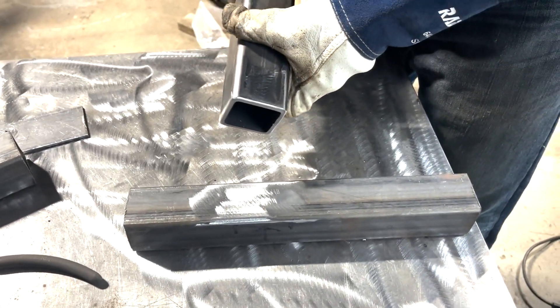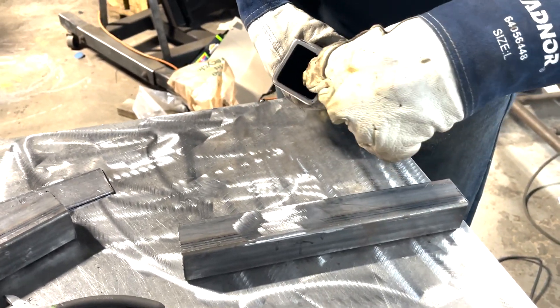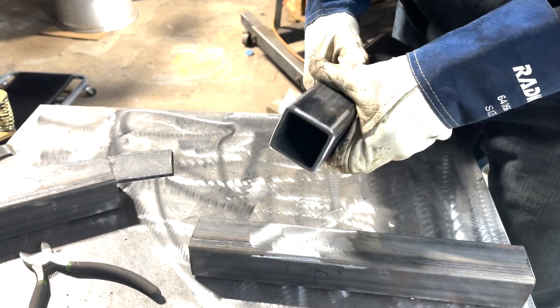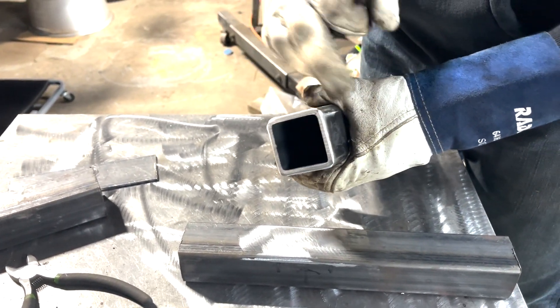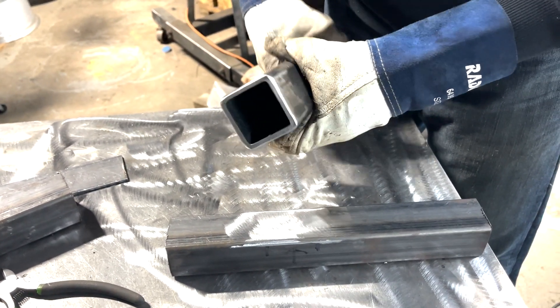So why do you grind different areas? Sometimes I even go inside and clean it up too — we just want to get the scale off. When it starts looking shiny and nice, sometimes I also bevel the edges just to give a little more surface area for the weld to lay into.